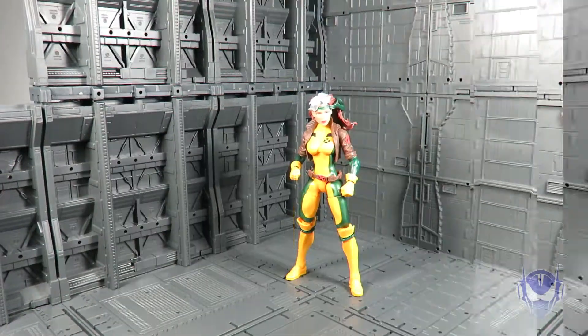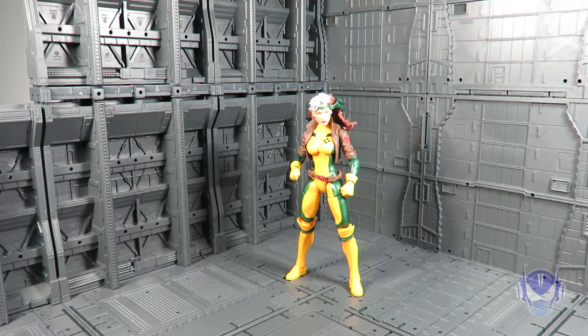Number four is Rogue. I love the Jim Lee outfit, I love the sculpting of this figure — there are a lot of additional parts used for this figure. I love the head sculpt, I love the makeup, she looks really good, and the overall physique is perfect. My only gripe is that all of her separate pieces already applied to the figure are very loose and move around, which can be a bit of an irritation. That's the reason why she's at number four rather than number three.